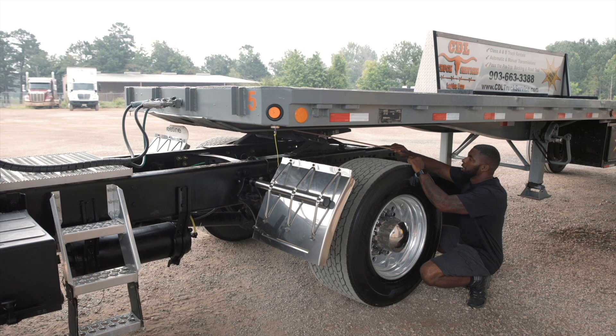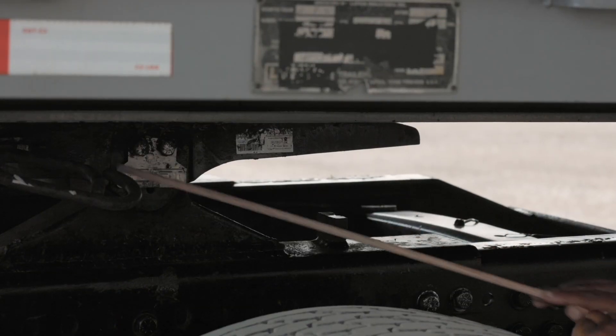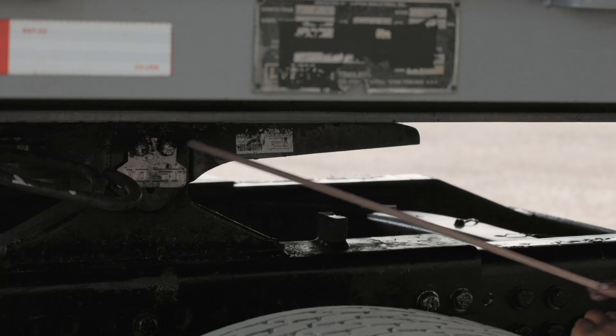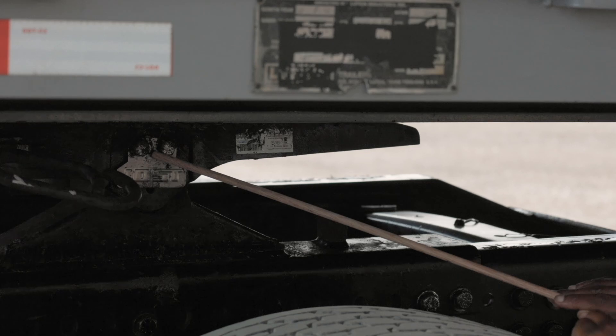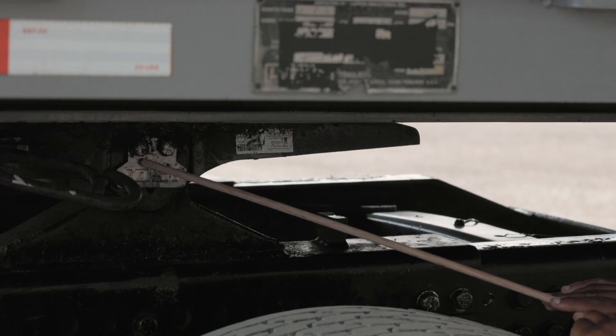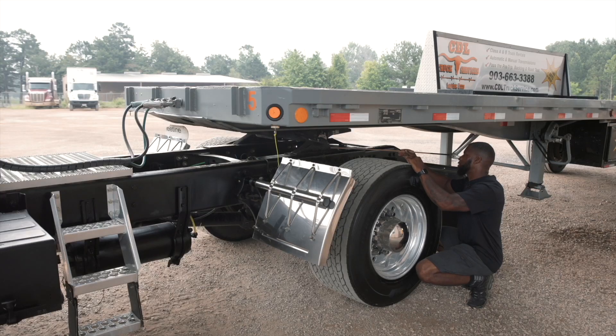My apron is securely mounted, not cracked or broken, and free from any broken welds. My skin plate is securely mounted, not cracked or broken, the nuts and bolts are present and tight. It is properly lubricated, and I see no gap. My pivot pin is securely mounted, not cracked or broken, the nuts and bolts are present and tight, and it is properly lubricated. My platform is securely mounted, not cracked or broken, and free from any broken welds.